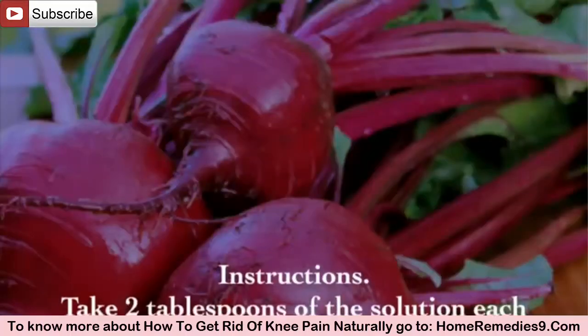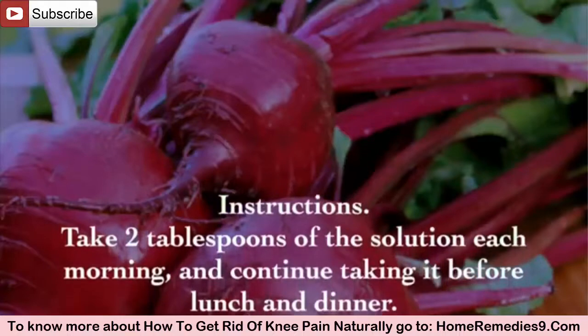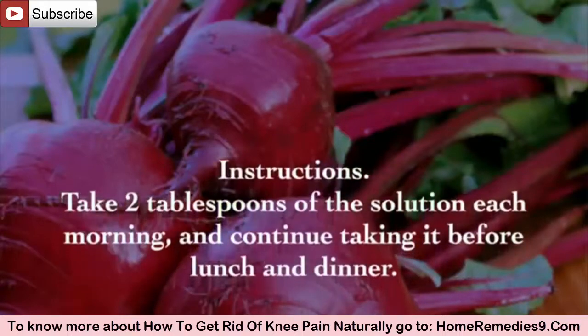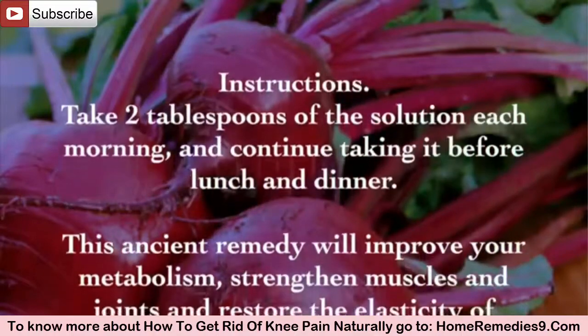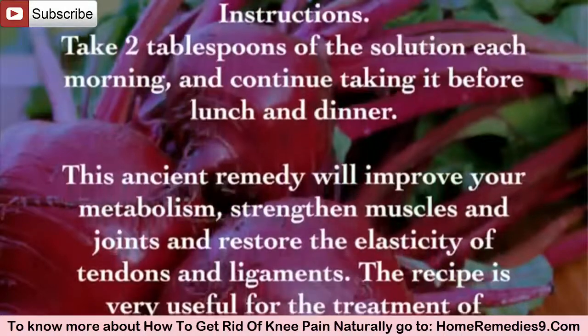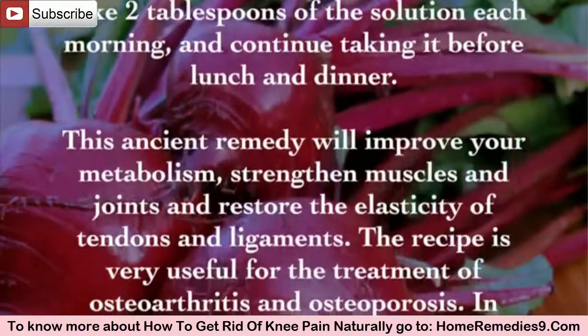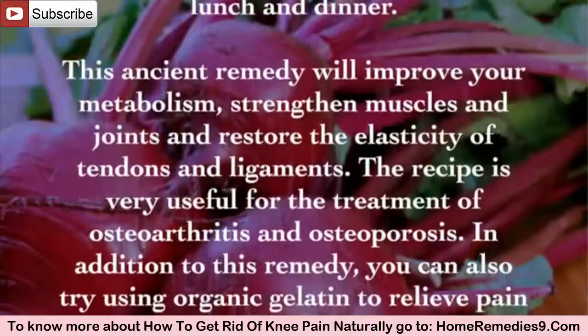Instructions: Take 2 tablespoons of the solution each morning, and continue taking it before lunch and dinner. This ancient remedy will improve your metabolism, strengthen muscles and joints, and restore the elasticity of tendons and ligaments. The recipe is very useful for the treatment of osteoarthritis and osteoporosis.